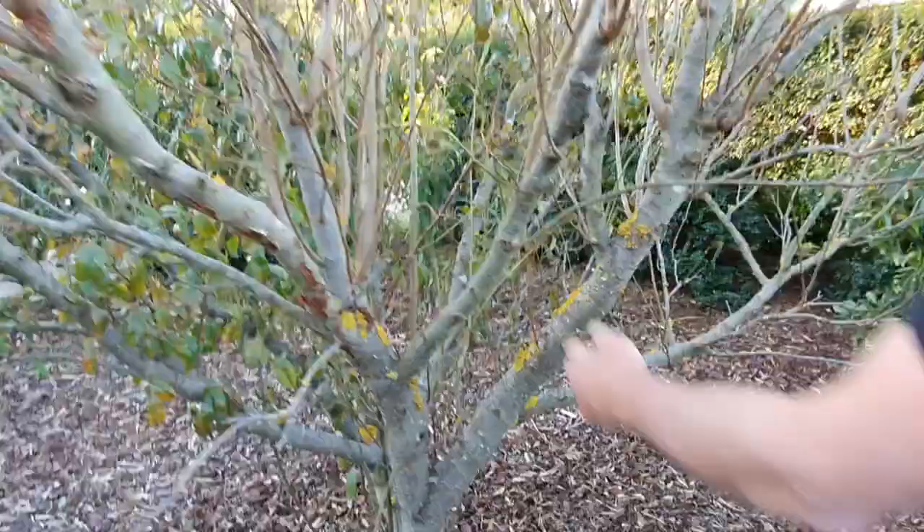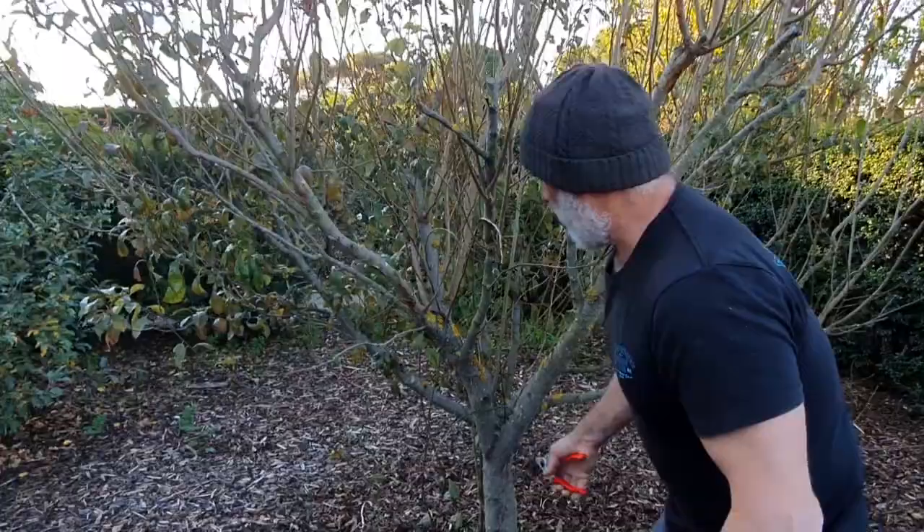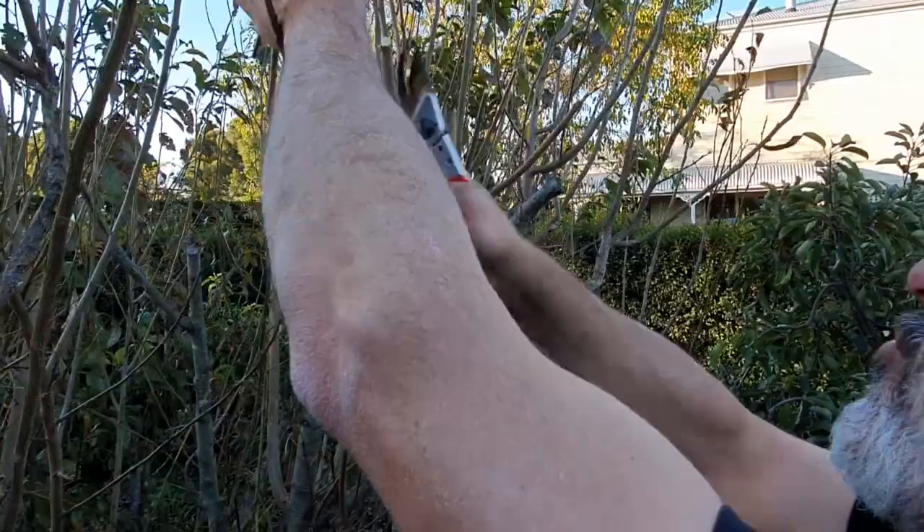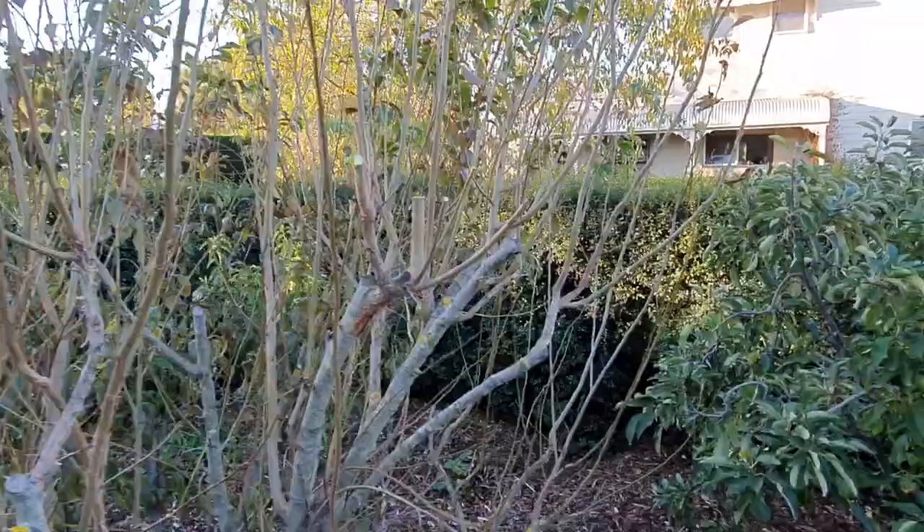There's a lot of stuff going on in here that we don't need. All these little wispy branches in the middle — they're useless. You can keep them if you like if you're going to bring the tree right down. But in my case here, I'm going to bring it back down to where I've pruned it last year, just there. So I'm going to go around and clean it all up.